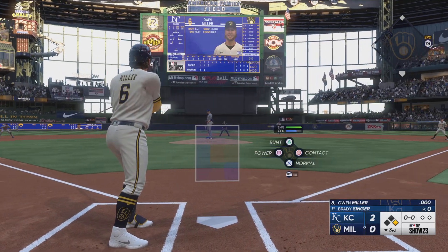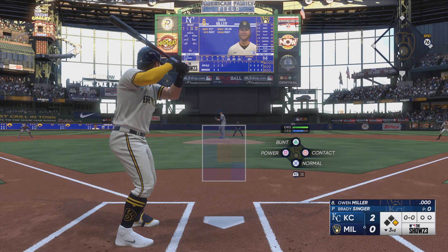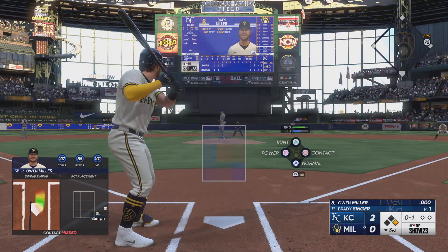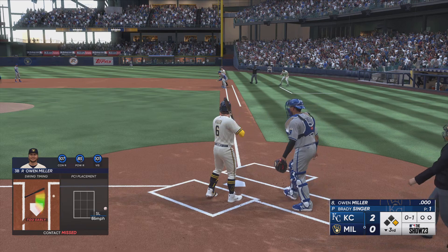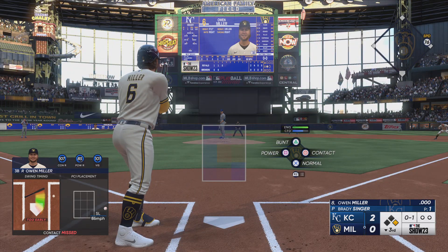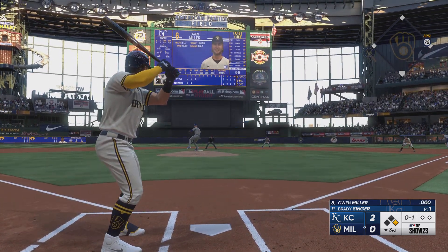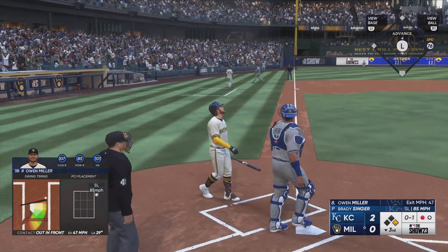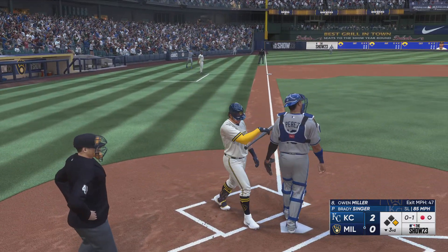Owen Miller up now for the Brewers — outfield playing very deep, not wanting anything over their heads. Strike one — definitely not going to make his highlight tape. Pickoff move to first, Terrain gets back easily. Popped up to the left into foul ground and gobbled up by Duffy — there's one down.